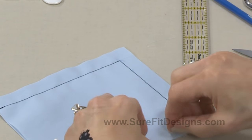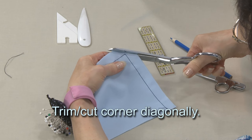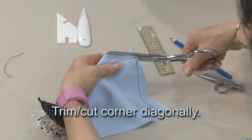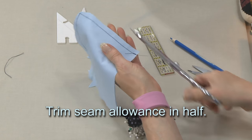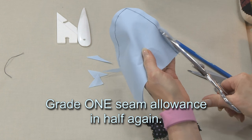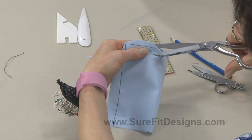Now I can't turn any of this to the inside until I get rid of a lot of that bulk. So I'm going to trim off an angled piece and trim that pretty close to the corner. Then I'll trim that angle again, and one more time on the other angle. Then I'll come and trim this edge, getting my shears in between the two layers to grade — taking one of the seam allowances down to half width. And that of course is grading, which I covered in one of the previous videos in this series.